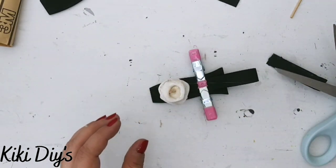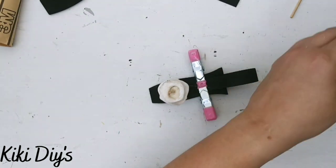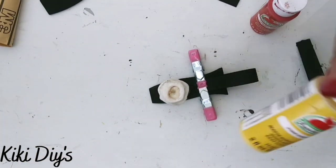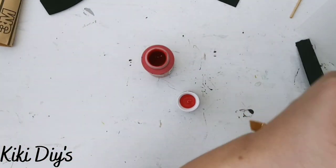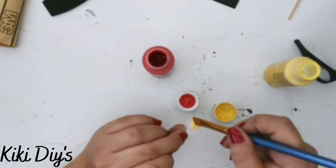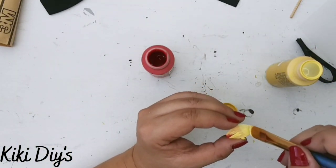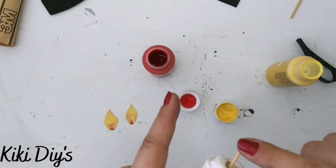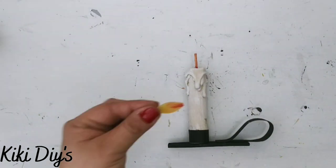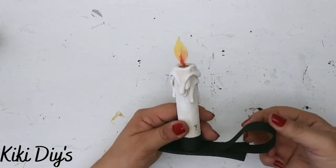For the flame, I'm using stencil paper from Walmart and cutting it into a leafy flame shape. Then I mix red and lots of yellow paint together to get a flame color and paint both flames. Once painted and dry, I glue each flame onto the wick.